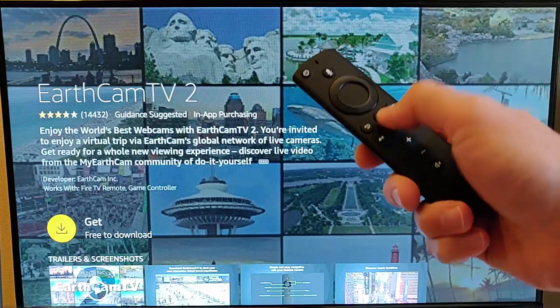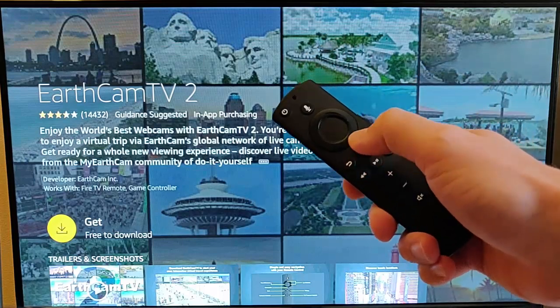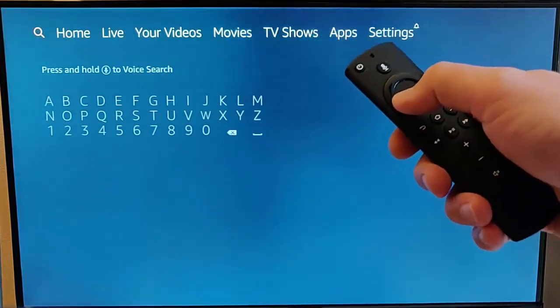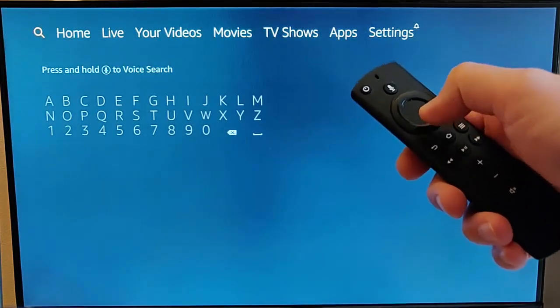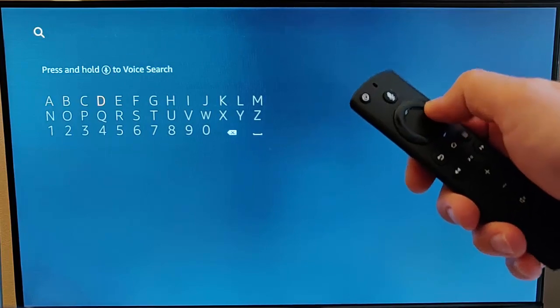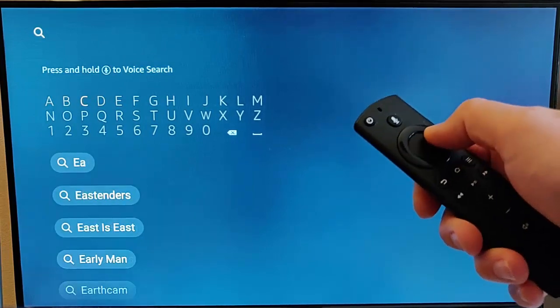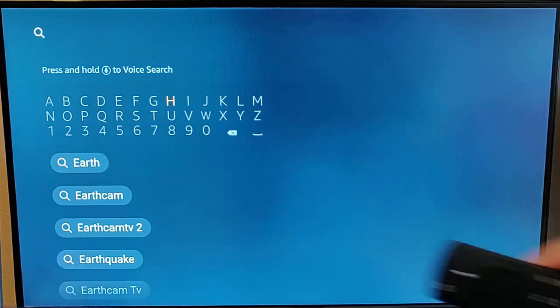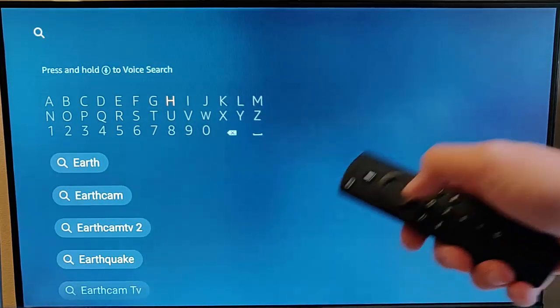Grab your remote control and press the home button once to make sure that you're back to the home screen. Then press the left button on your remote control, and you should get a search box come up. Just type Earth, E-A-R-T-H, and then after a moment you should see EarthCam TV2 appear down below.